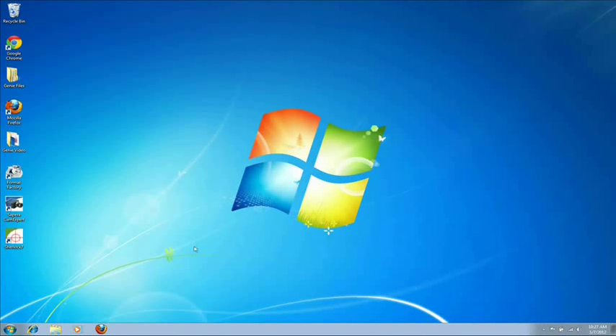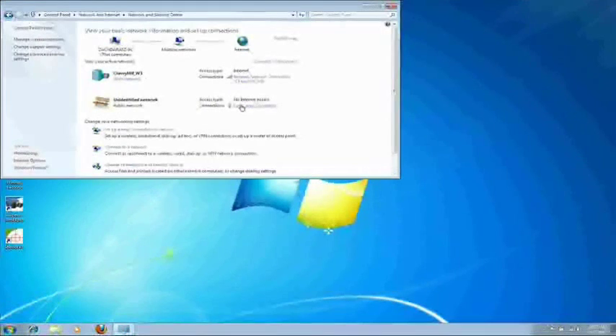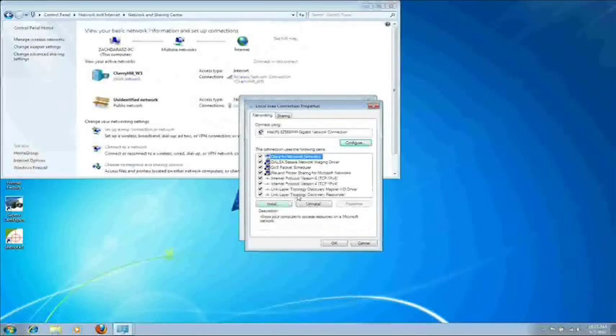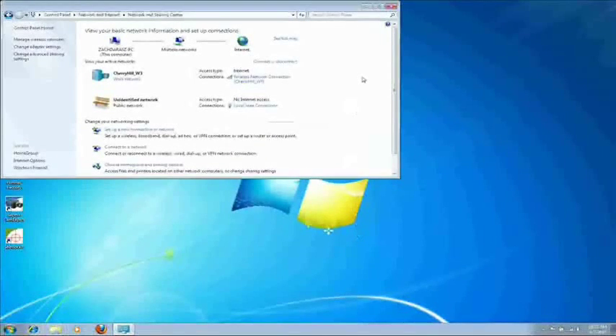Now if for some reason your camera did not show up, go back down to the Start menu, Control Panel, View Network Status and Tasks, Local Area Connection, and then Properties. Then click on Internet Protocol Version 4 and then Properties again. Check to make sure that your IP addresses are set to be obtained automatically. If they are not, please contact our Applications Group and we will help you troubleshoot the issue.